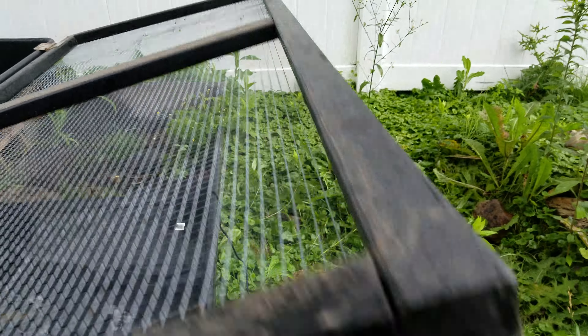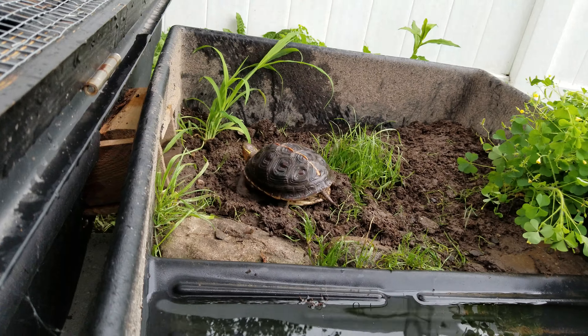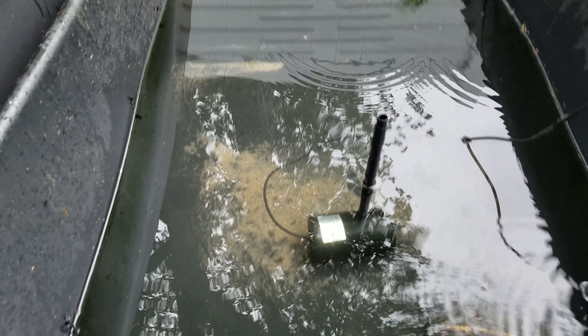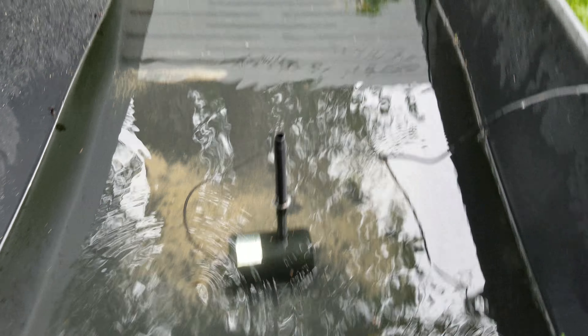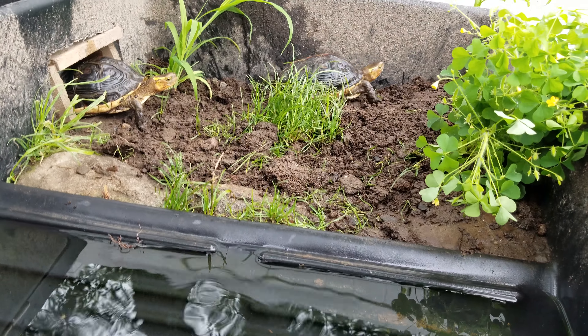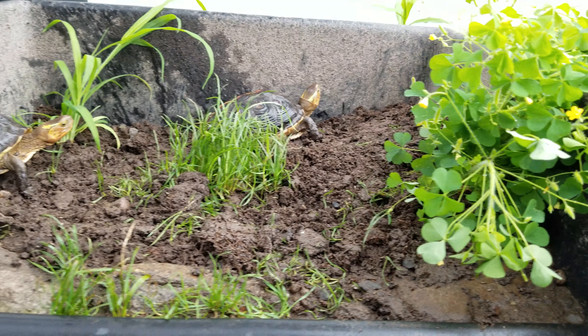Coming over here — we'll close this real quick. This is the water enclosure. As you can see, it's much deeper — a good area for them to swim. Here they come now; they do love the water, that's for sure.